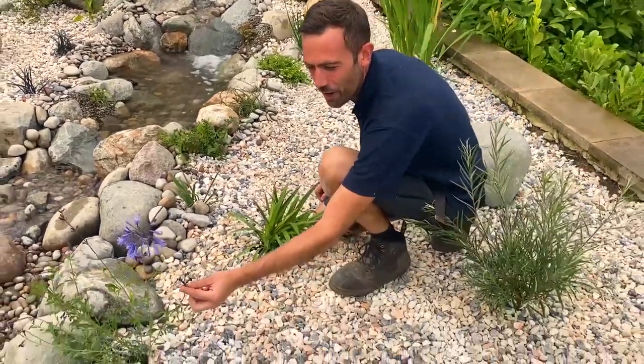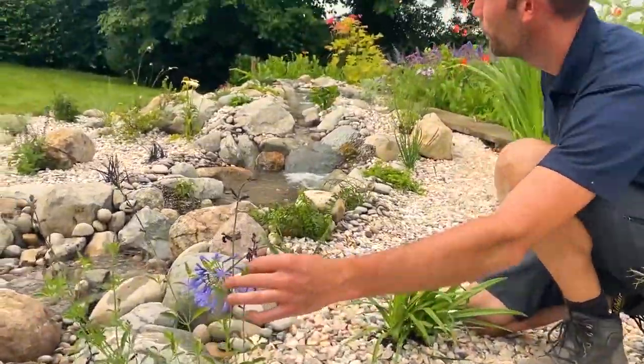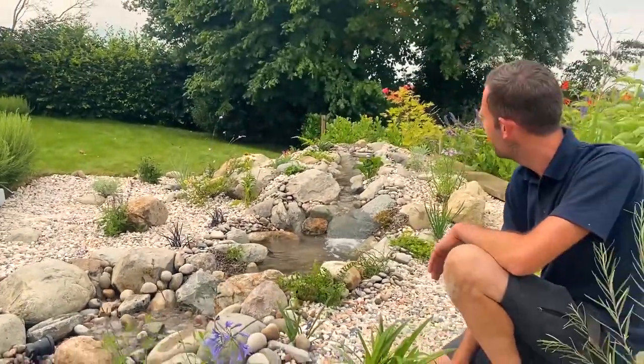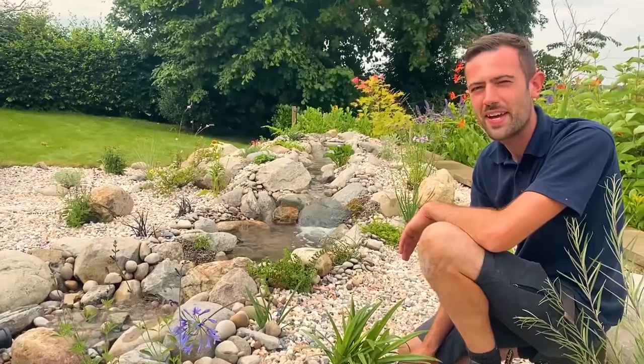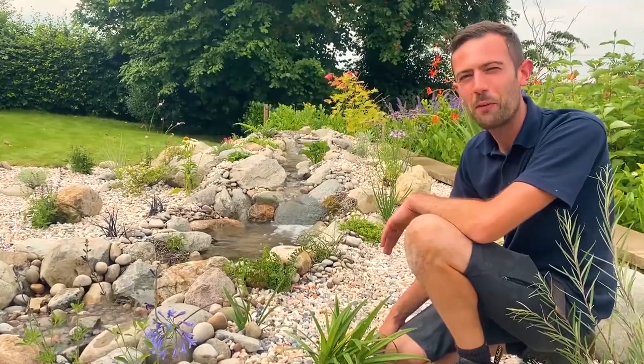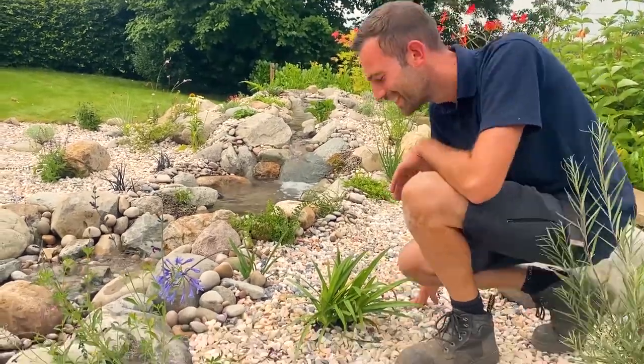And also salvias — you normally get red and white ones, but there are new varieties of purple ones, and we've got a blue one over there as well. We've gone mainly for insects and bees. The customer wanted loads of colourful planting, so as much colour and variety as possible. It's all about the wildlife. Awesome job — looks incredible.